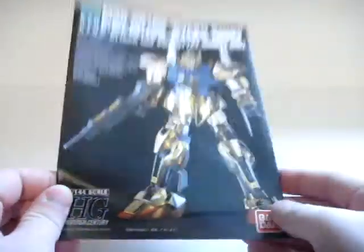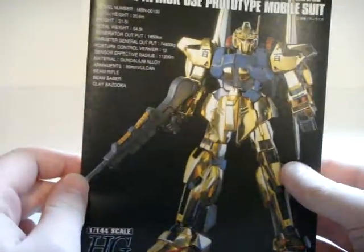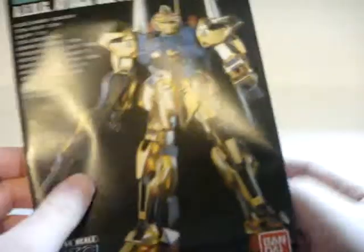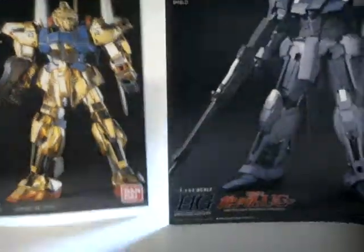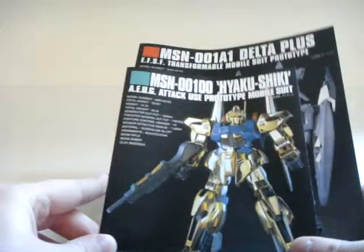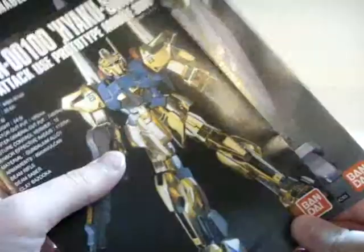So this is the manual — I've since thrown out the box. This kit is the fifth in the high-grade series, so it's now a 12-year-old model from 1999, so you can set your expectations pretty low. For comparison I grabbed the high-grade Delta Plus manual and you can actually see how much bigger it is. The Delta Plus manual is both wider and taller. Modern high-grades have a little more complexity to them, hence a larger manual.